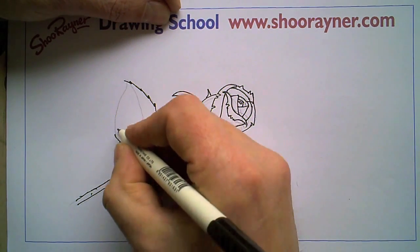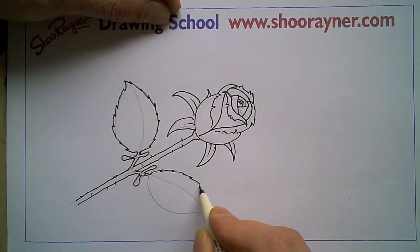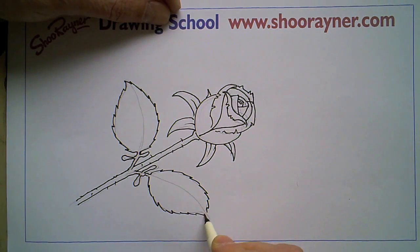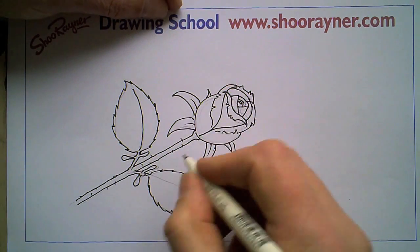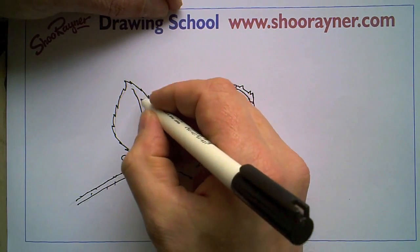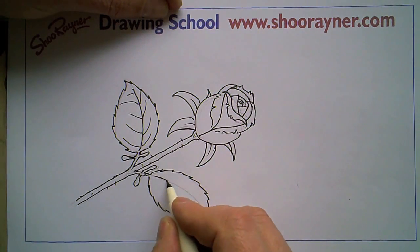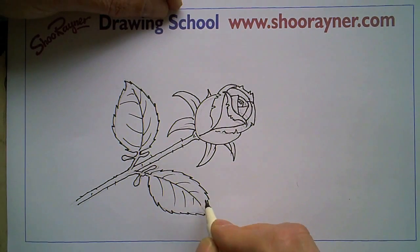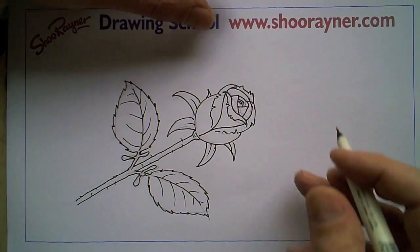Do the same on this side like that, and take your time and you'll get there. As ever you might need to do it once or twice to really get good at it. I certainly had to — I've been looking at lots of roses and designs. Count the leaf serrations: one two three four, one two three four, like that. Good — and that's basically the rose.